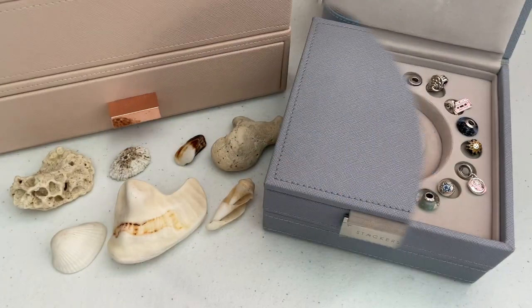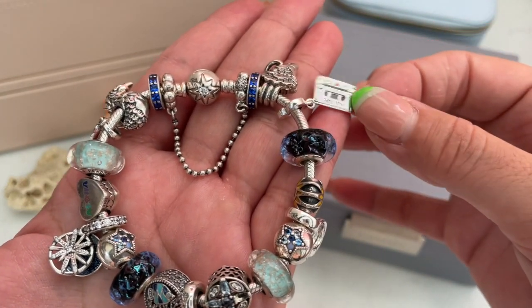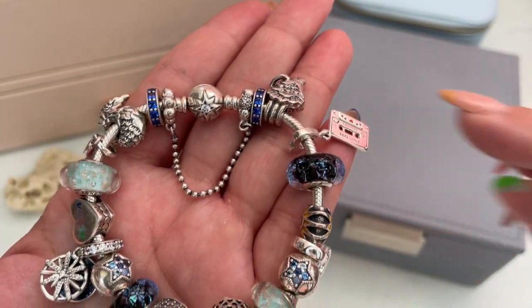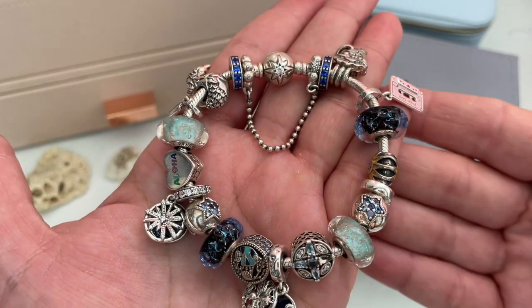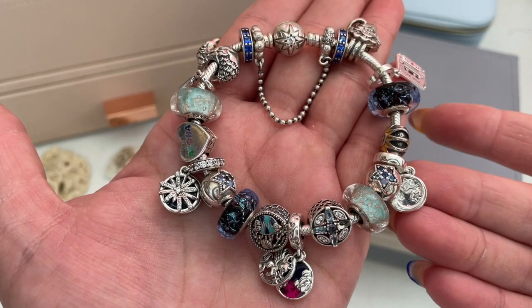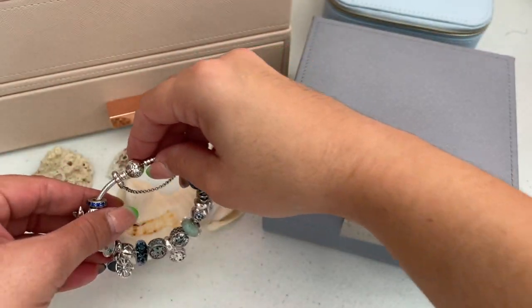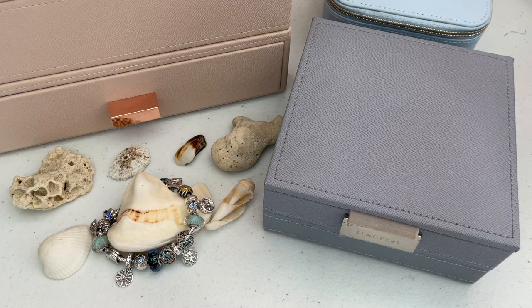Here's the final bracelet design. I forgot to mention the cassette tape charm from the Valentine's 2021 collection — I love listening to music at the beach so I included it. It is such a beautiful bracelet and I really love the colors. If I plan to do a permanent design using this summer Murano, I'll probably leave the mint glitter Muranos in there as well because they are beautiful.